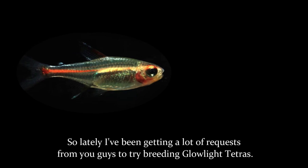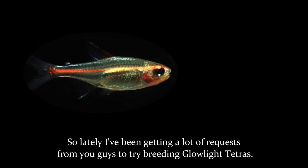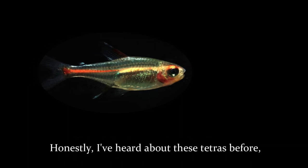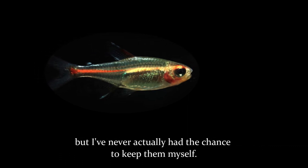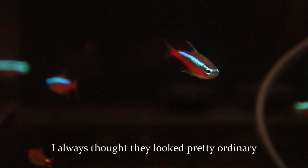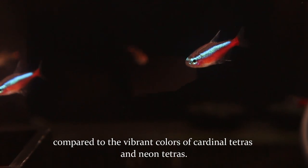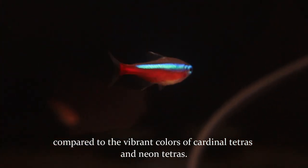Hey everyone! So lately I've been getting a lot of requests from you guys to try breeding glow light tetras. I've heard about these tetras before, but I've never actually had the chance to keep them myself. I always thought they looked pretty ordinary compared to the vibrant colors of cardinal tetras and neon tetras.